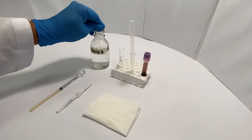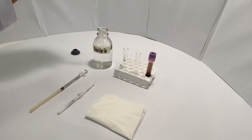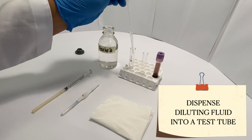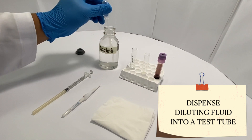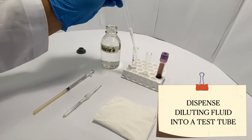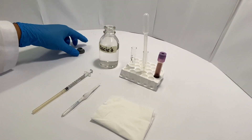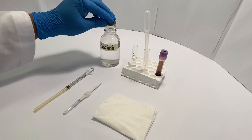For the procedure, first dispense an aliquot of your dilution fluid into a test tube. Make sure to fill the test tube at least three-fourths of the way to make it easier for you in the next steps. After, always cap your reagent bottle to avoid contamination.